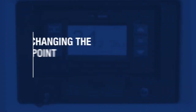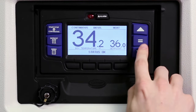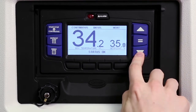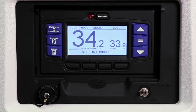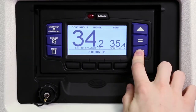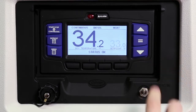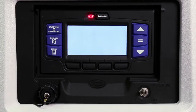Depending on the specifications of the load you're carrying, it may be necessary to change the set point. To change the set point, press the up or down arrow keys to the desired set point temperature. To save the new set point, press the equal key. The message center will display 'set point changed.' If the equal key is not pressed, the set point screen will flash and revert back to the original set point. The message center will display 'set point not changed.'